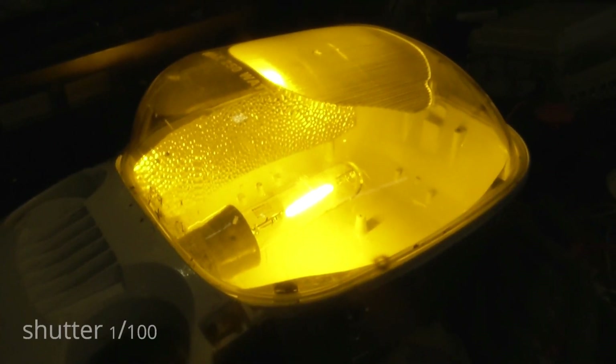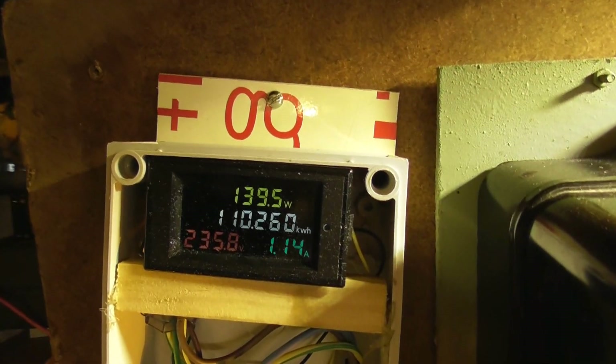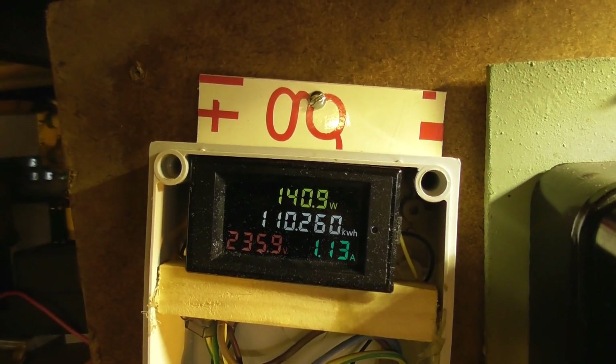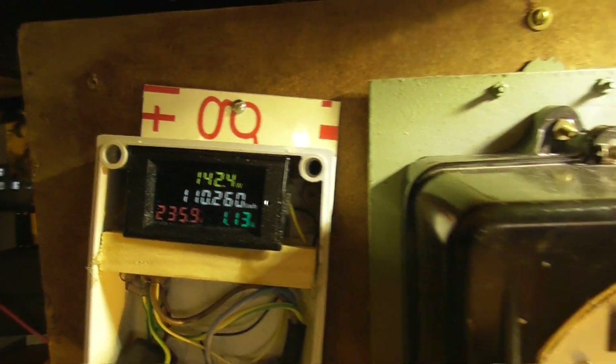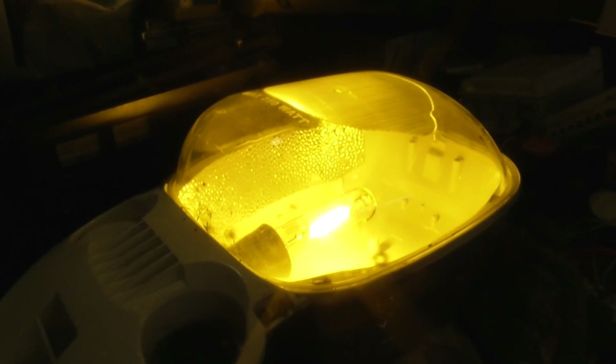I'll put my camera on manual — shutter on 1/100. That gets rid of the lines; we have a 50 Hz frequency here in New Zealand. We're acquiring more power — up to 130, now 140 watts. The meter is going faster as the lamp attains more brightness. I'll be de-energizing the workshop lights shortly so you can enjoy it a bit better. We're at 150 watts.